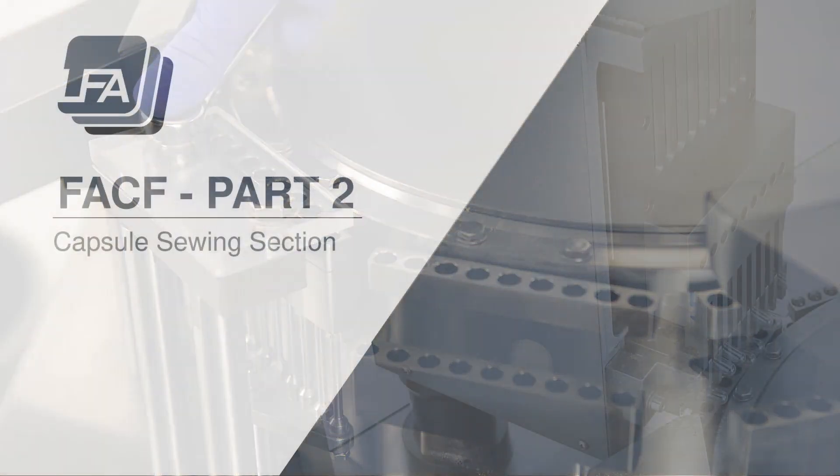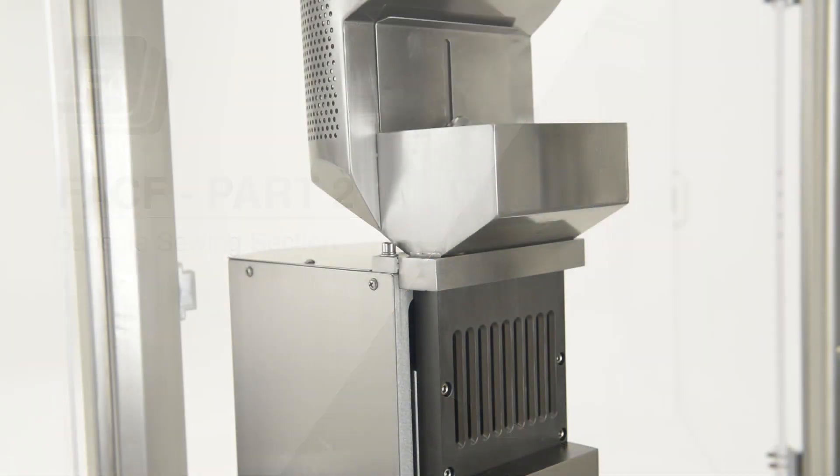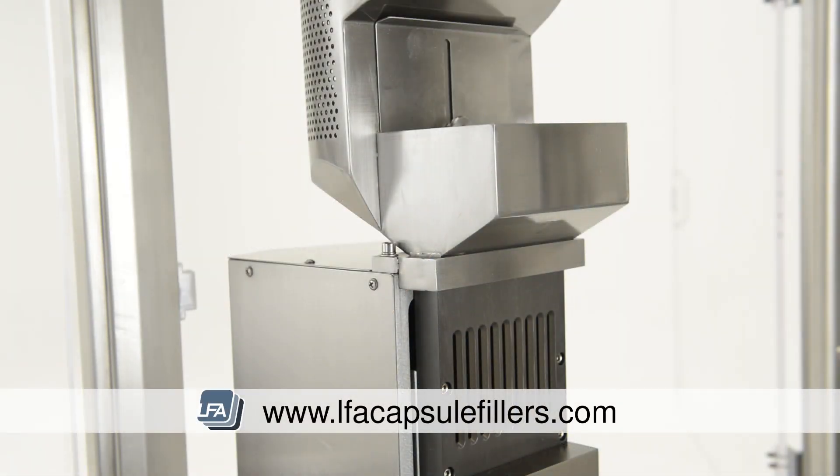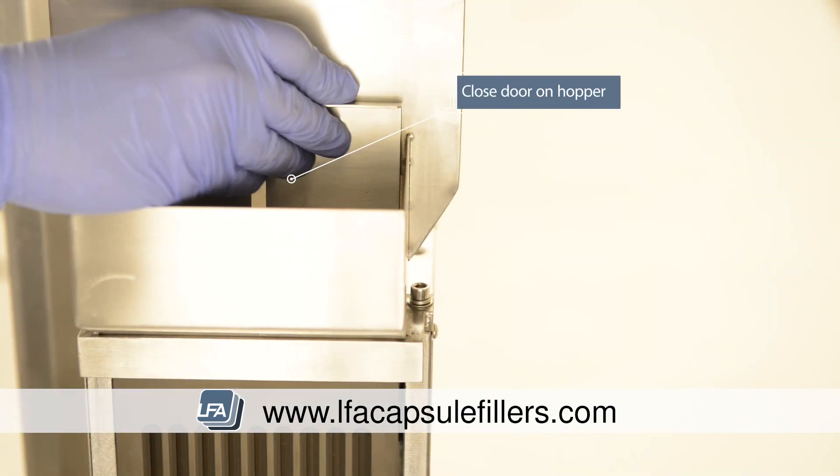Next is part two: the capsule sewing section. We need to change the tooling in the capsule sewing section to match up with your new tooling on the main turret. First, close the door in the hopper to prevent any further capsules from falling into the sewing section.